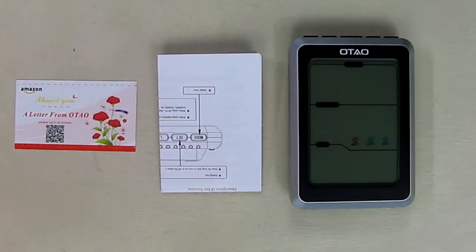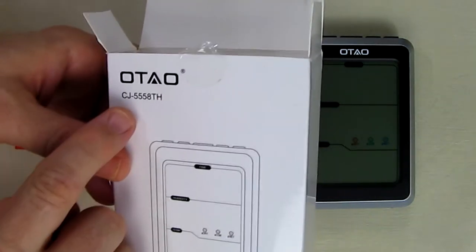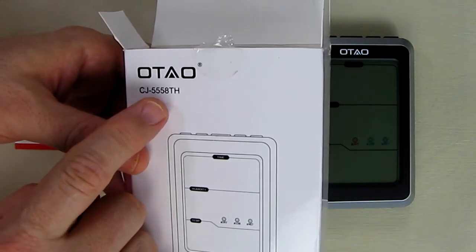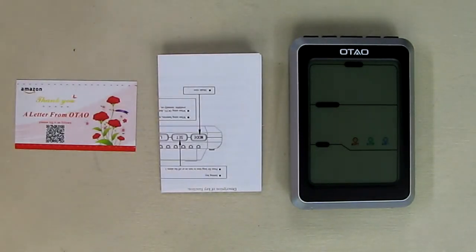Hello again, this is Robert Veach here and this is my video review of an OTAO. This is the model CJ5558TH — a humidity and temperature display and monitor.